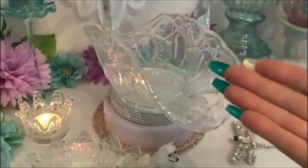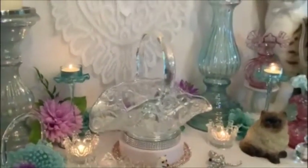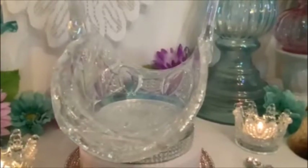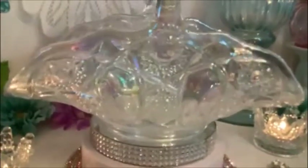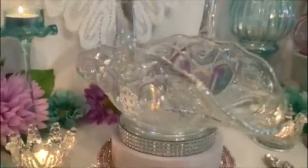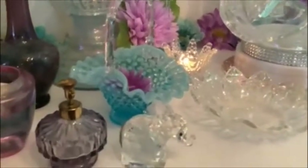Look at this gorgeous beauty — an iridescent glass basket. All those gorgeous colors in there giving it that iridescence. Looks like opals, diamonds, and pearls in this glass. Just stunning. All the colors in glass are just stunning.